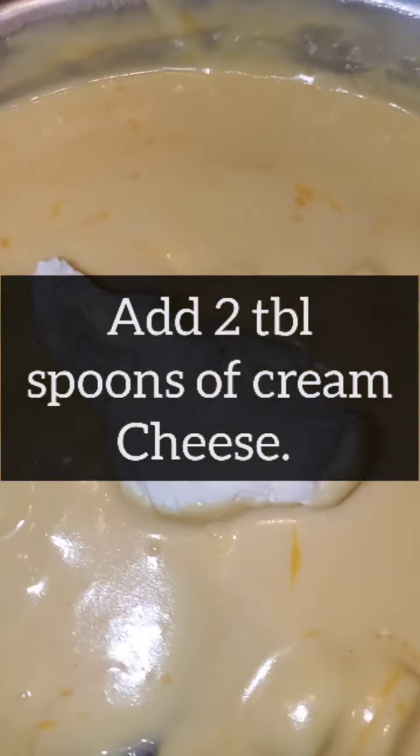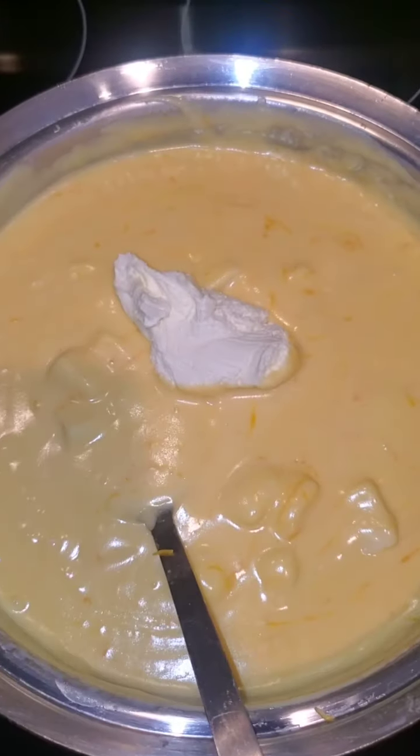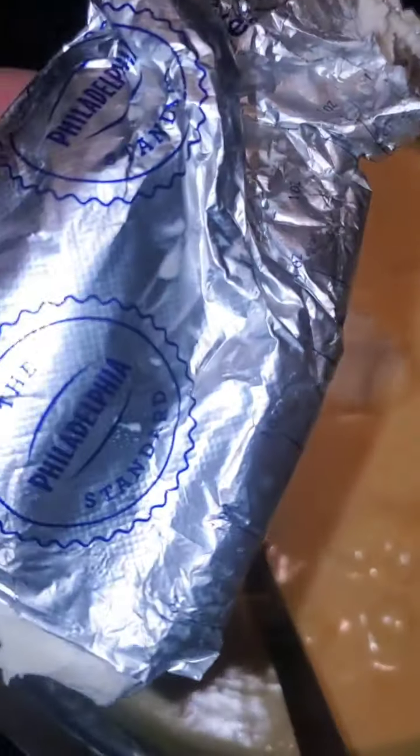After that, you want to add two tablespoons of cream cheese, like so. Don't go crazy with the cream cheese — just a little bit.